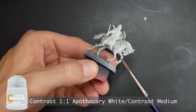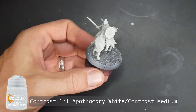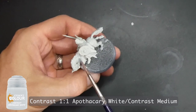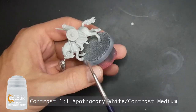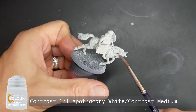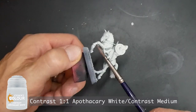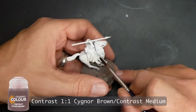On the horse I painted everything — the tail, the mane, everything. Since Apothecary White is a lighter color than the browns we're using, you can go over all those leather straps and the bridle without having to be as careful. This video just covers the horses, and I have another video coming out shortly that covers all the details — I didn't want one video to be 10-12 minutes covering both.